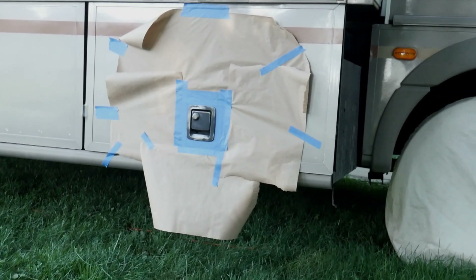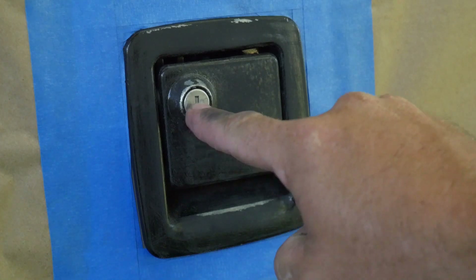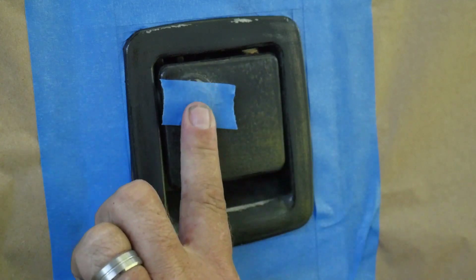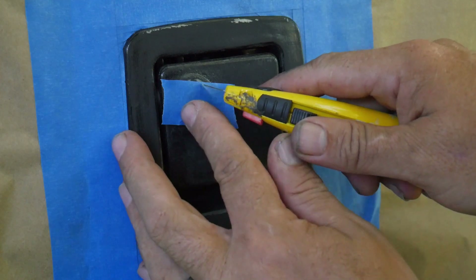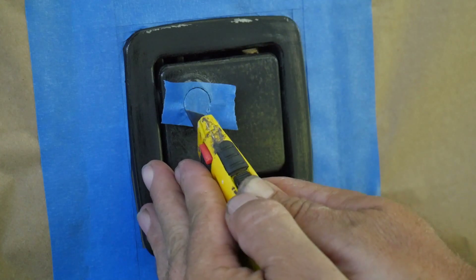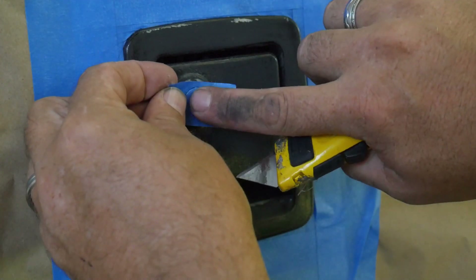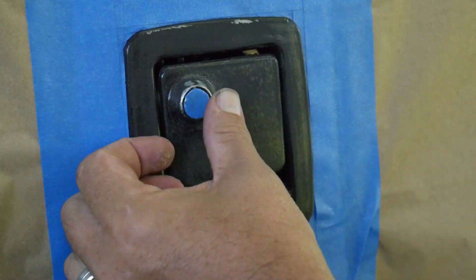Let's finish up the taping by doing the keyhole. What we're going to do is put a piece of tape over the keyhole, make sure it's on there really well, then grab a box knife and go right along the edge to the perimeter. There's just enough room that the cutting surface will go right around there, and we carefully remove the center piece.